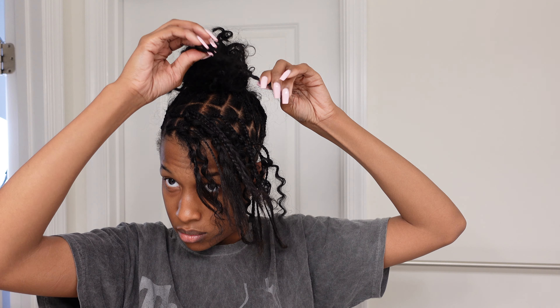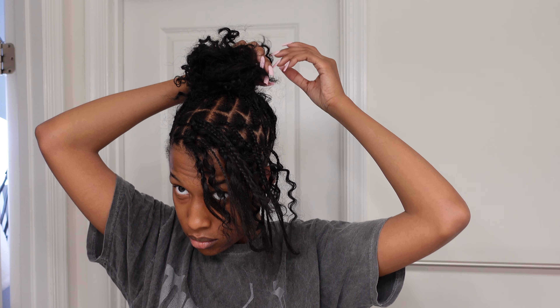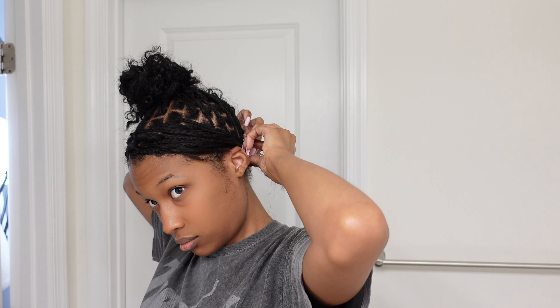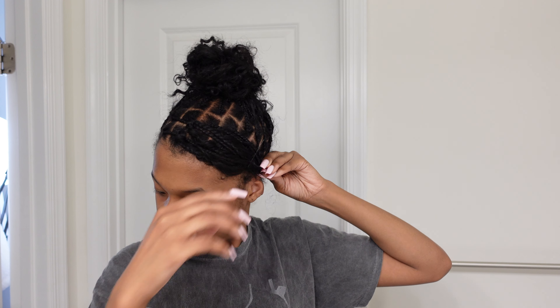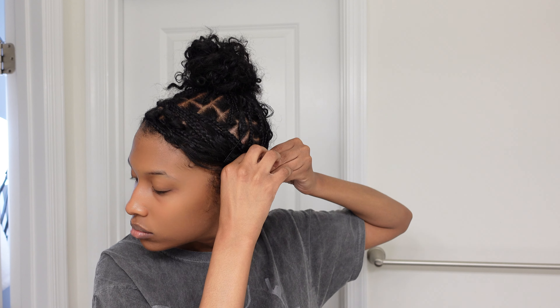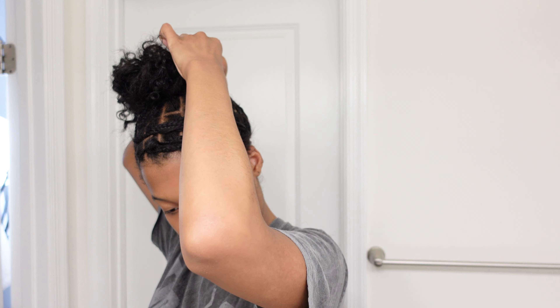If that's the case for you, just crochet in more of the Organique hair into those braids that are sticking out. Then I'm redoing those braids in the front because I wanted it not too much on my face but not too far back either. It might take some time to get it exactly how you want it, so just use those bobby pins. I personally like it if a curly piece or two is hanging out of the bun — I think that's really cute.